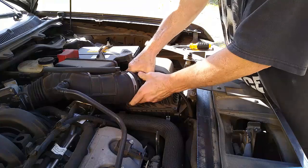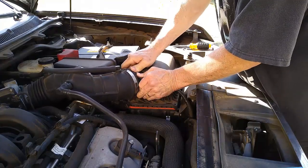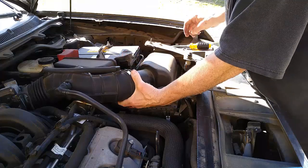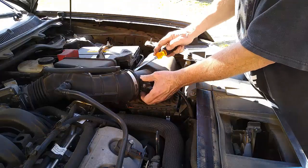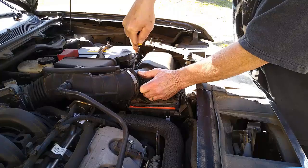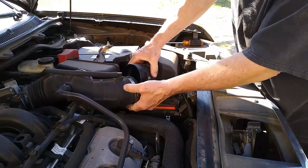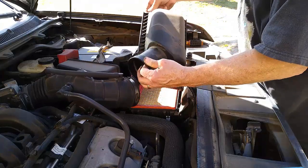Come on — the end of it — this thing is not easy. There we go, just got to work it loose. Now we can flip this over.